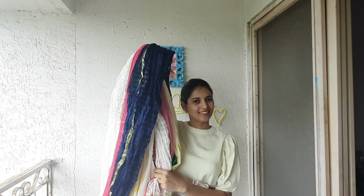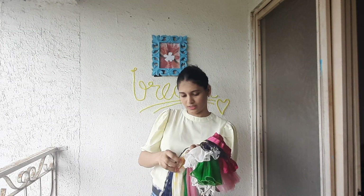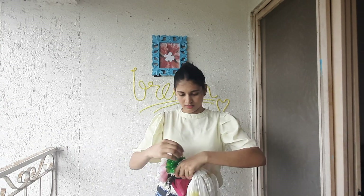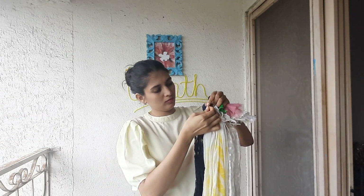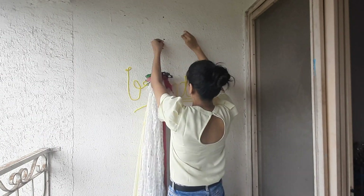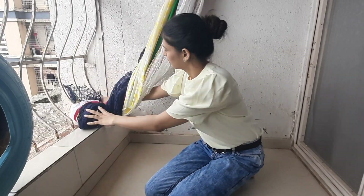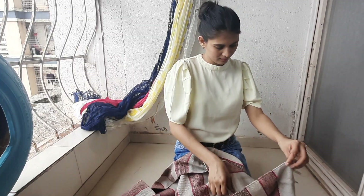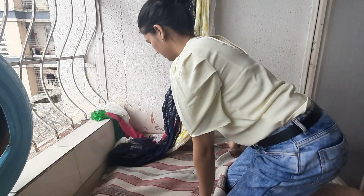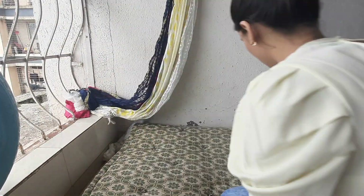I am going to do a sitting arrangement here. I have cleaned and emptied this place. I am taking some blankets and have tied them together. If you don't want to use blankets, you can use old sarees or curtains. I am tying them with rubber bands and using the existing nails on the wall, then using a rope — one end tied on the rubber bands and the other end tied on the nail.